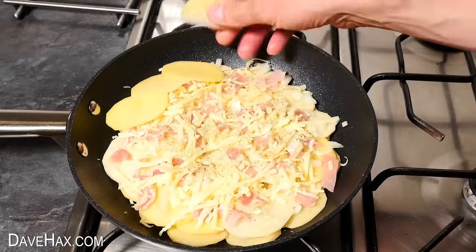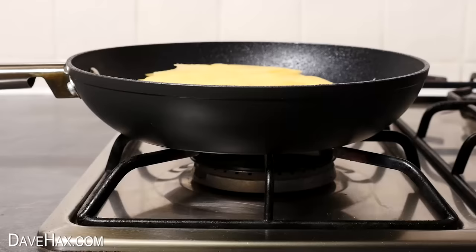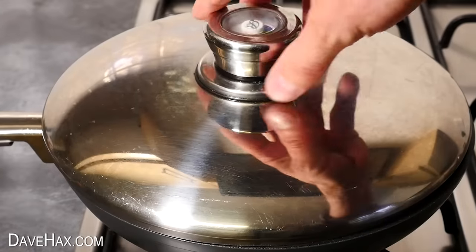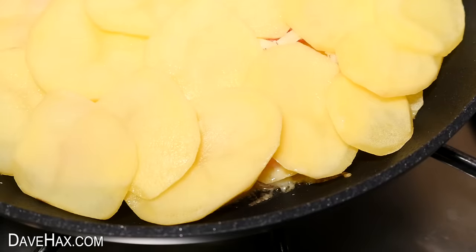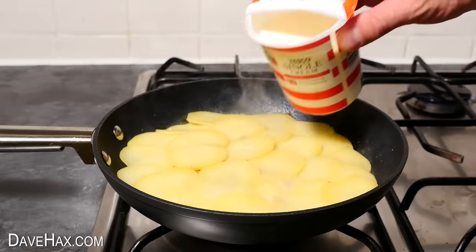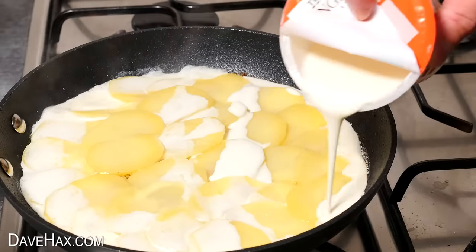Then cover it over with a third layer of potatoes and start cooking it on a nice gentle heat. I'm also placing a lid on top. After about five minutes you'll be able to see the bottom layer of potatoes have been cooking in the oil. Then take a tub of cream and start pouring it over so it almost covers the potatoes but not quite.